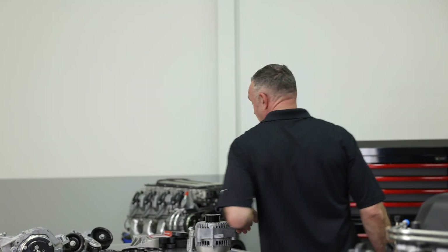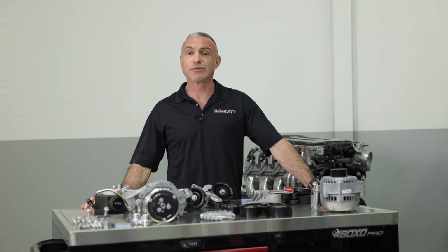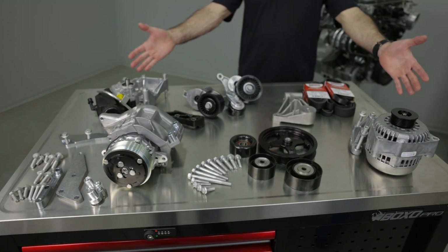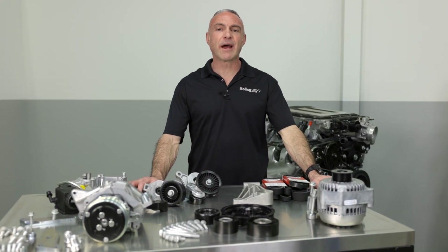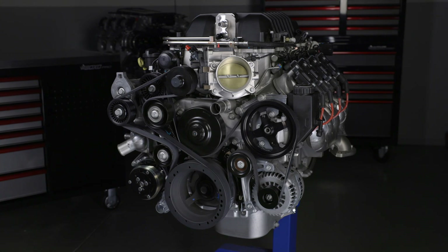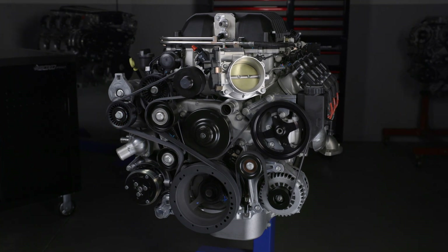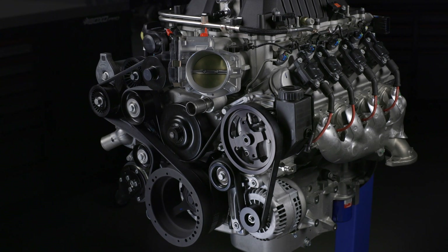Lucky for us, Holley has an LSA specific accessory drive that tucks in our accessories and creates extra clearance for engine swaps. Holley's accessory drive allows you to show off your engine and not your accessories. Everything has been re-engineered — all of the accessories have been pulled in more towards the engine minimizing its footprint. More clearance and better looks is what you get with Holley's LSA accessory drives.